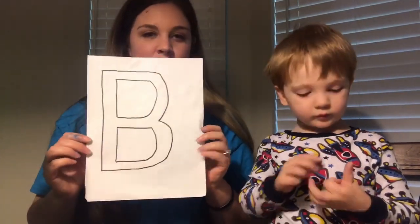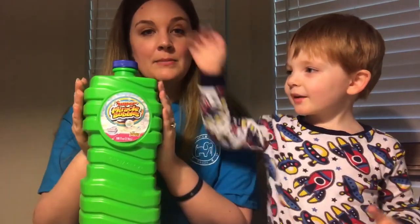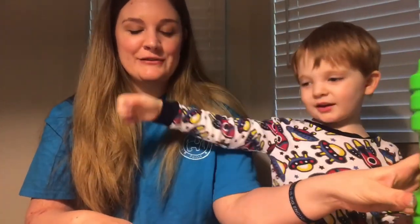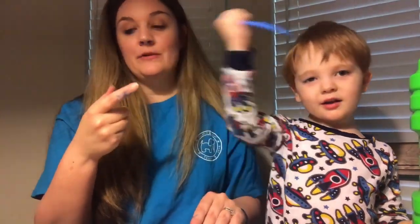Our next activity for the letter B is — again, you can print off a B — we're going to be painting with bubbles! So all you're going to need is some bubbles, or you can make your own bubbles. You're going to need a straw — we got a blue one because we're talking about the color blue — and a cup.